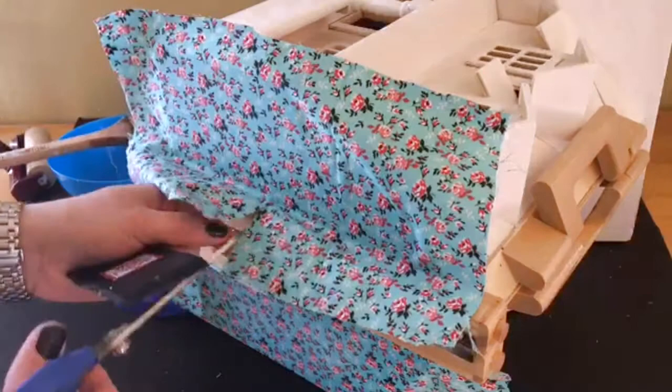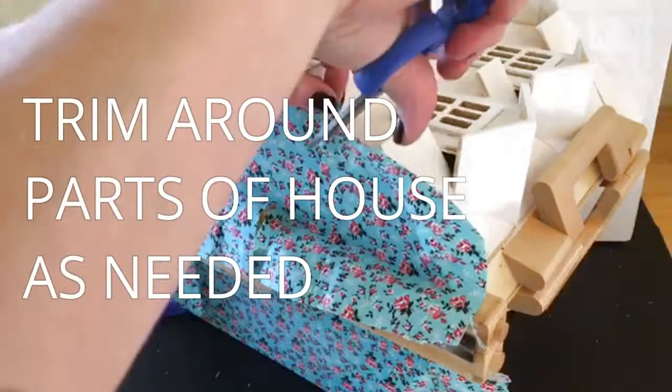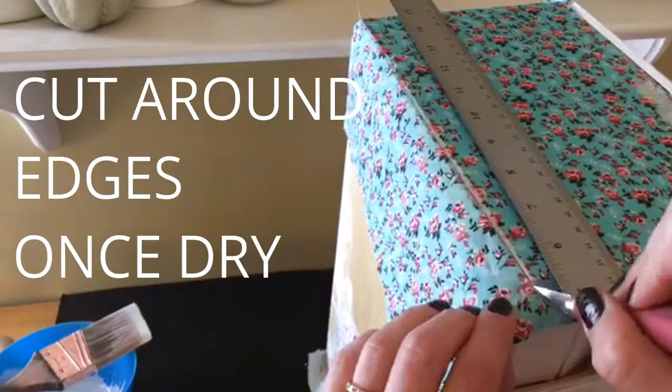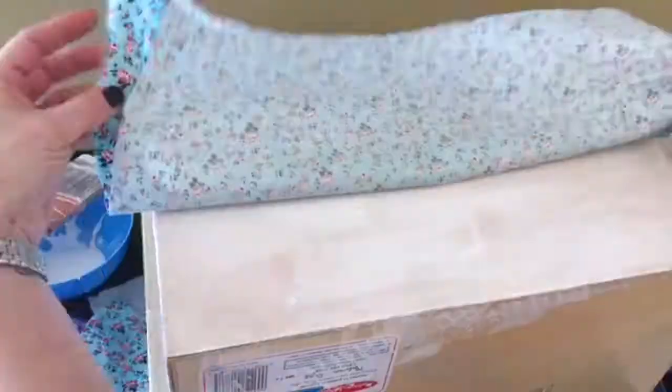I worked my way around the house using more decoupage and adhering the fabric down. I did need to trim around certain areas including the chimney on one side and the windows on the back. After the fabric was completely dry I started to use a straight edge and a craft knife to trim the edges cleanly as best as I could. This is really why it's so important to make sure you have decoupage on the fabric — it prevents fraying. The trickiest part was definitely working around the windows and the roofline on the front and back of the house.